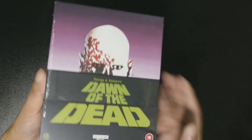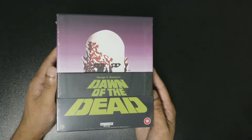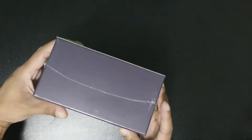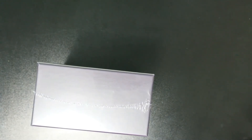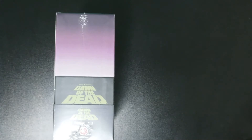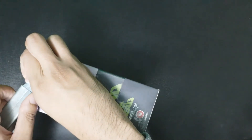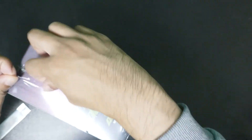I bought this from the Zavvi store, their website - I believe that's how you pronounce it, if I'm wrong I apologize. I thought I had my knife with me - oh there it is. So yeah, let's open this. I know other folks have this already but I haven't watched any unboxing of it because I wanted to keep myself fresh.